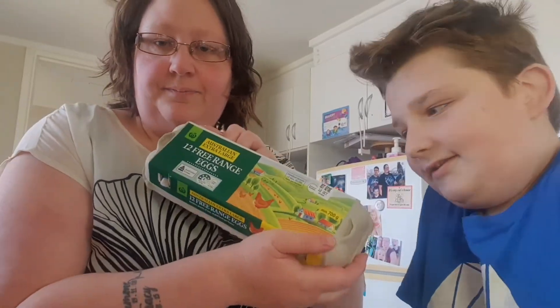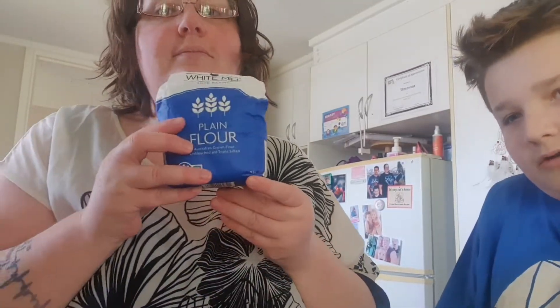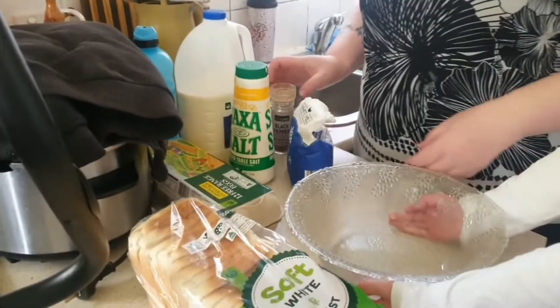The ingredients that you need are eggs, bread, flour, salt, pepper, and milk.